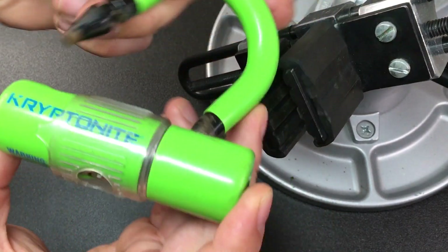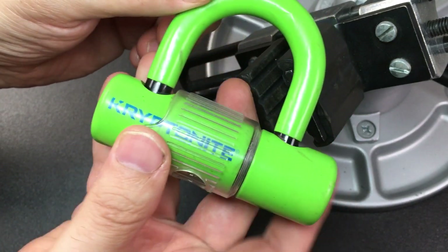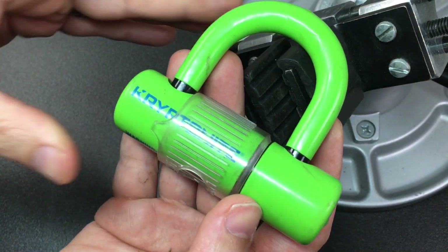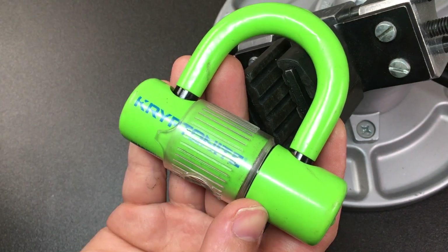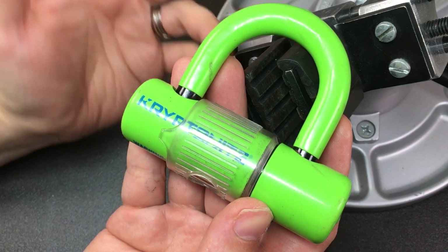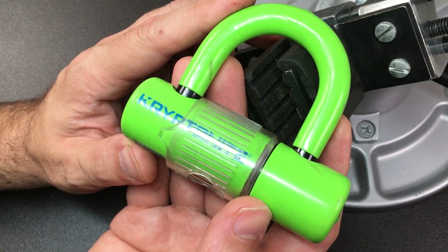A fun lock, made even more fun by the fact it's bright green. I hope you enjoyed that video — if you did, I'd appreciate a like and maybe a comment below. I read them all and reply to as many as I can. The rain's just started — don't know if you can hear that. If you haven't subscribed, please subscribe — it really helps the channel out. See you next time!